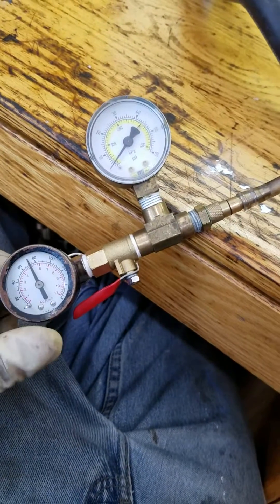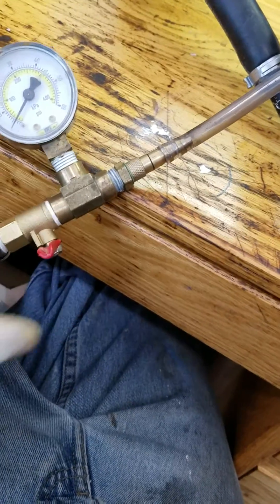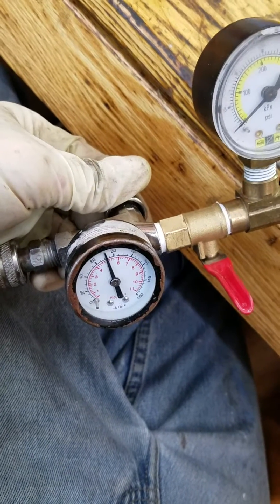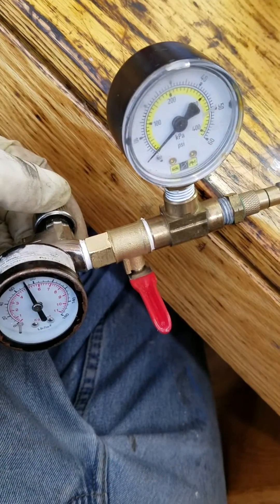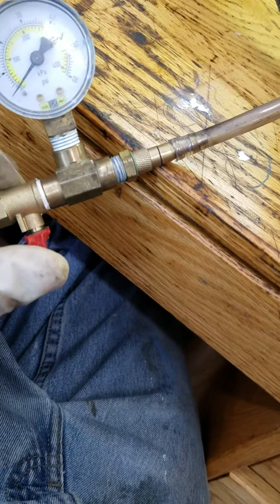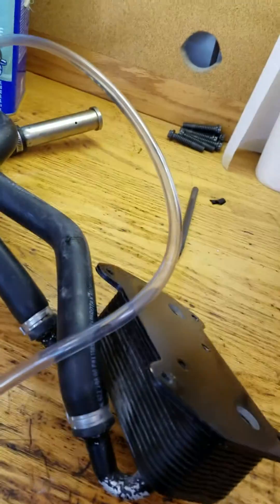It doesn't need to be super high-tech, just enough to show you that there's a leak. The way this works is you close your regulator almost all the way and just crack it a tiny bit, because I have 70 pounds of air here. You don't want that much air going that quickly into something you're testing. So you just crack it open and make sure this valve is closed — this is what you'd use to let air into the system you're testing.